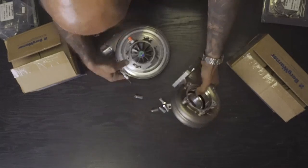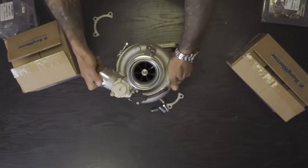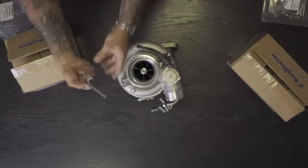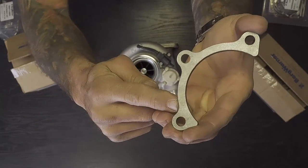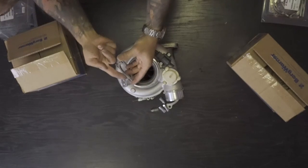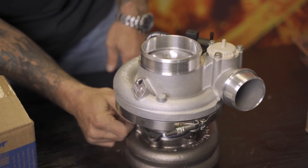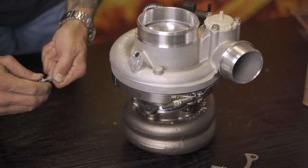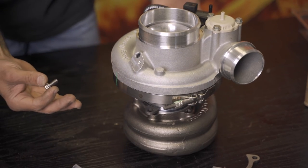Next step is to get your turbine housing in place and install the rotating assembly. I like to get the part number which you can see on that flange and face it upwards. I'll just put this on fast forward quickly — taking all the plastic covers off the bolts, screwing them in — and then I'll show you what the final result looks like.